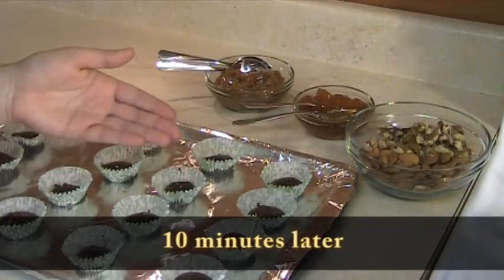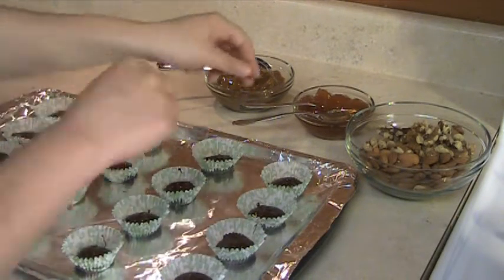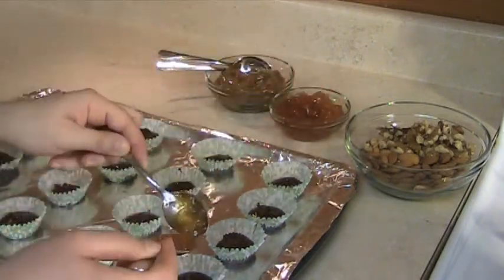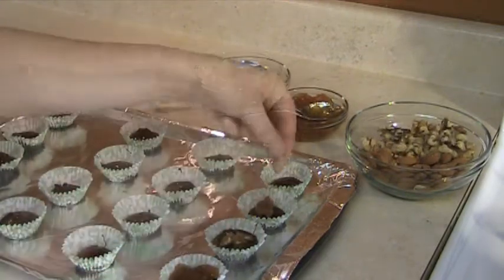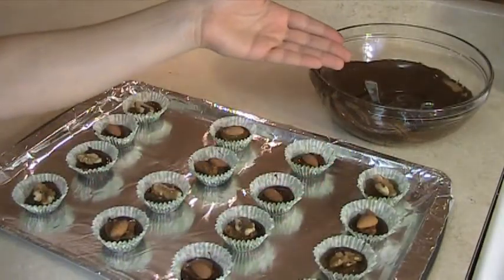And this is the fun step, when you get to fill your chocolates with the filling of your choice. And the last step is to cover the fillings with more chocolate.